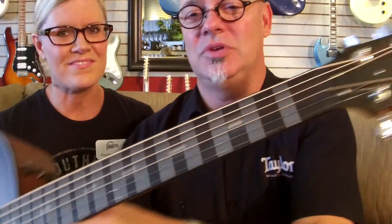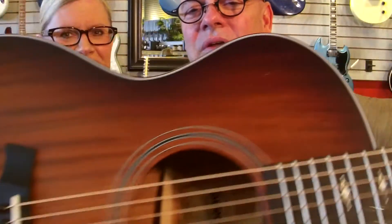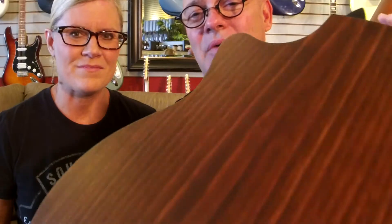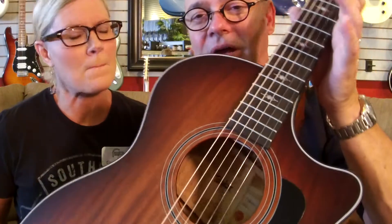We're just having fun here today. We have a V-Class in from Taylor. We're the Taylor Twins today — we coordinated our outfits. This is a 324. Isn't she beautiful? Check out that inlay on the headstock and on the fingerboard. This is a mahogany top with the black wood back and sides. It sounds amazing, and it has the V-Class bracing, which is the new thing from Taylor. It is different — you need to stop by the store and play on this. It's pretty special.